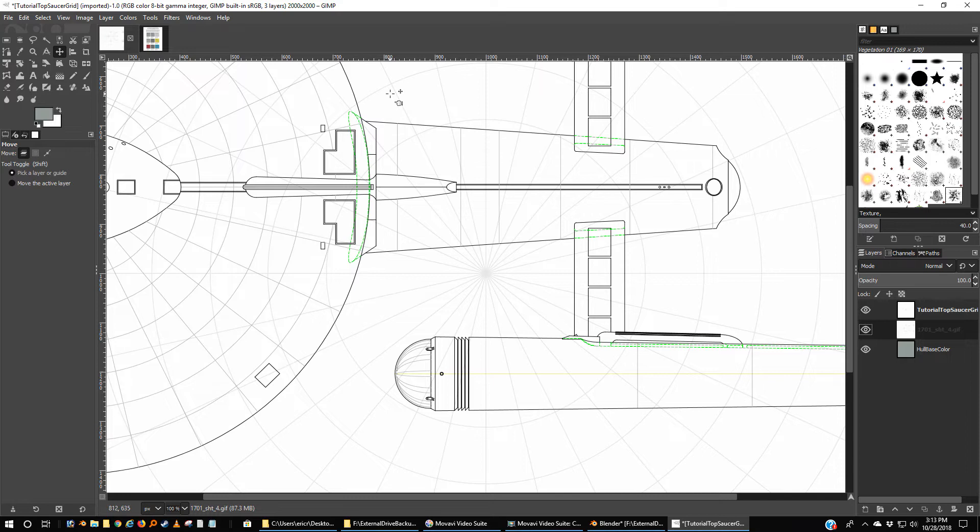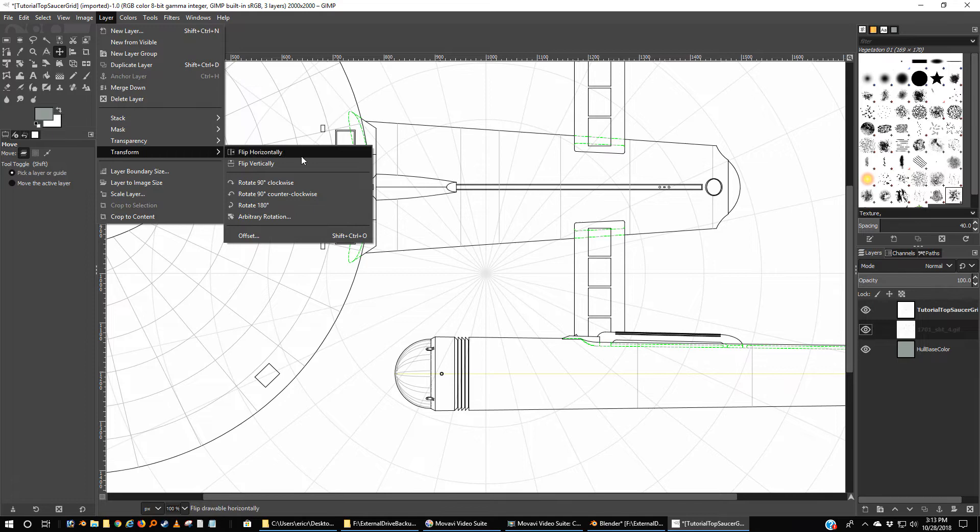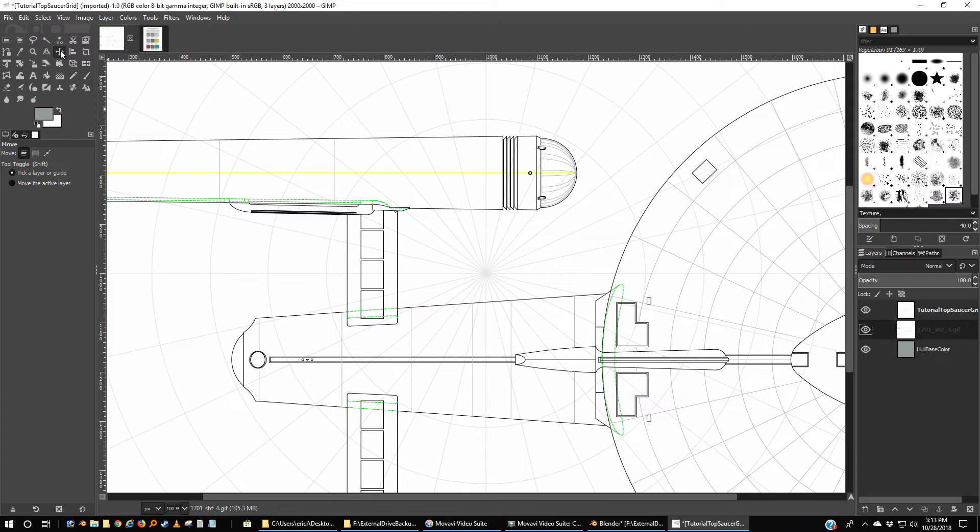Here it is but it's facing the wrong direction, and this will be a lot easier if we make it face the correct direction. So layer, transform, rotate 180 degrees. So at least it's facing the right direction. I've got my selection tool here — the selection tool works a little oddly.